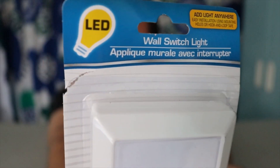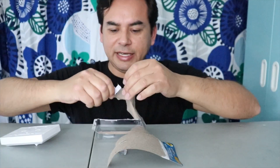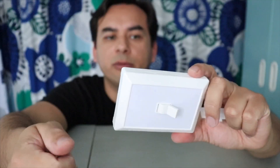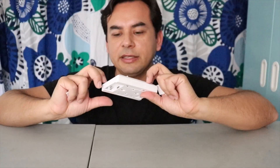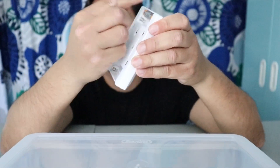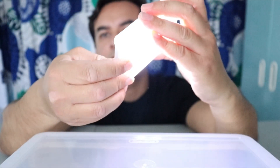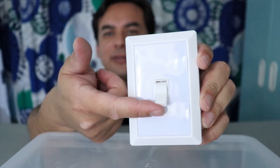Next one: wall switch LED light. Remember guys, one test that's all. They give you some double-sided sticky tape in the package. It takes three triple-A batteries — looks like four but it's only three. It doesn't have an on/off indication label. This thing is pretty bright — I'm gonna keep this for my kids. Switching it on — wow, this thing is really bright, extremely bright, it's even lighting up the surroundings.